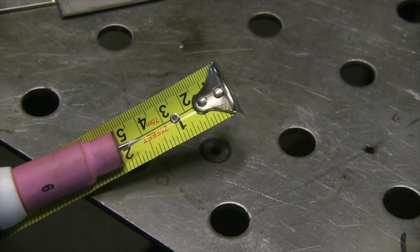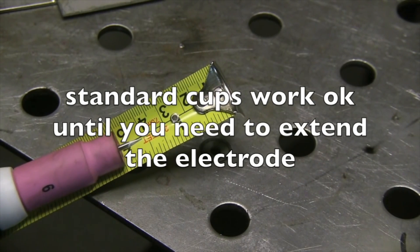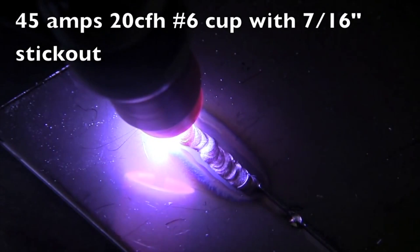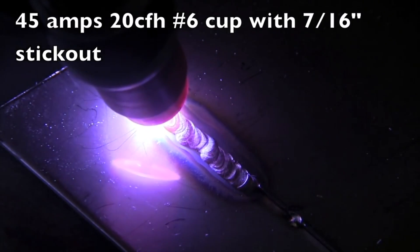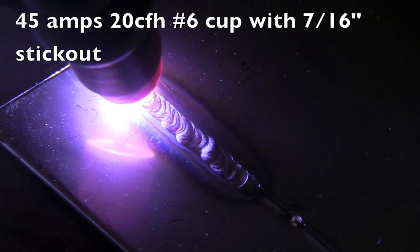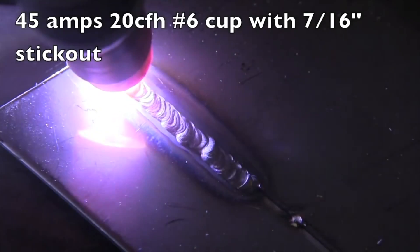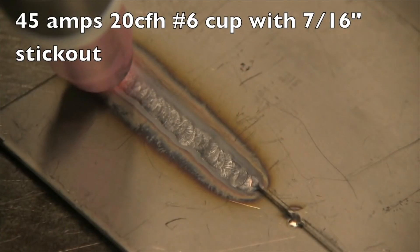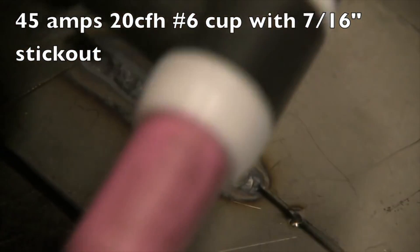Standard style cups that come with TIG torches work okay until you need to extend the electrode out very far. Anything past three-eighths of an inch and you're questionable. Here I've got it extended out seven-sixteenths of an inch with 20 CFH and a number six cup, and you can see it's just not doing well — the stainless is getting oxidized, it's not flowing like it should, it's a ropey bead. That's not what you want to see on a stainless steel weld; you want to see it shiny.